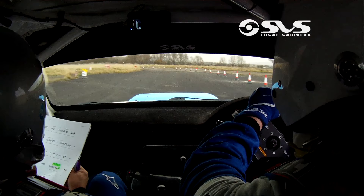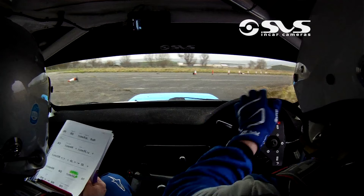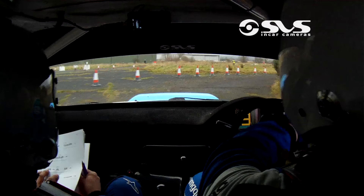8 into a 5 right, double caution, tightens into a 6 right. Slippy, slippy here. 80 and they are 22 left 1, 3, 5 right 1, 3, 5 right. And they are slippy 6 left half long, tire inside. The short square right. And they are 6 left, 4 right.